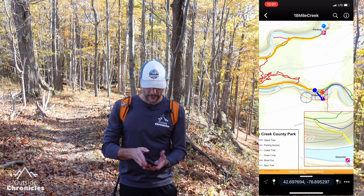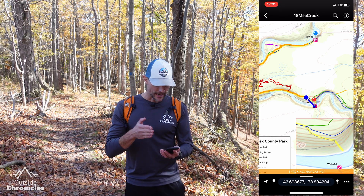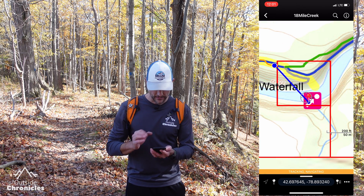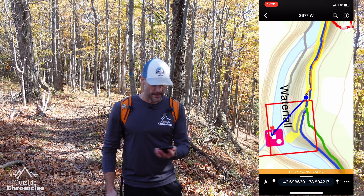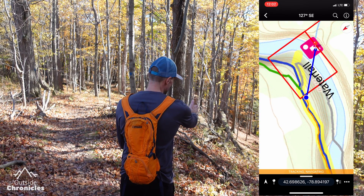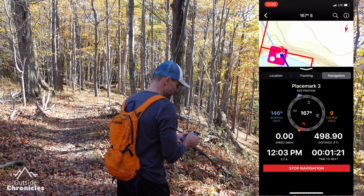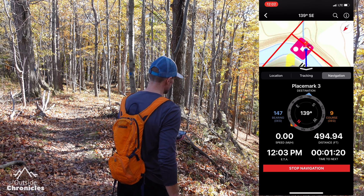Okay, we've arrived at another trail junction and we're really close to the waterfall. Updating my location on the map, you can see the blue navigation line pointing to the waterfall. Let me zoom in a bit and click the compass arrow twice to get that oriented view, and move my phone to see which direction to go. Based on the blue navigation line and the trail, it looks like I need to go that way. Bringing up navigation confirms the blue bearing arrow also points down toward the creek and hopefully the waterfall.